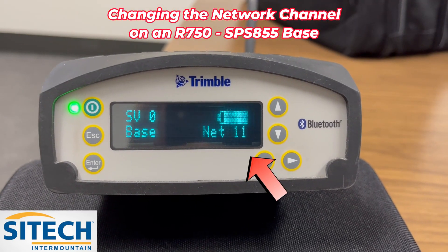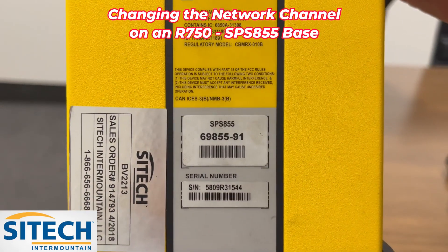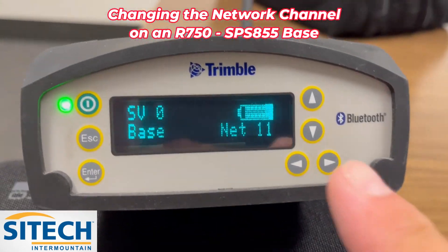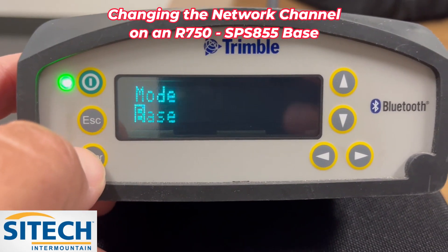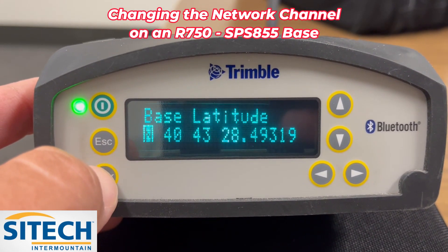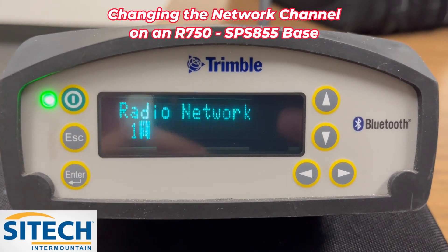In order to change the settings on an 855 like this one right here where it says 855 — to change the Network ID, what you do is start with this enter button right here and just continue to hit enter until it comes around to the one that says Radio Network.